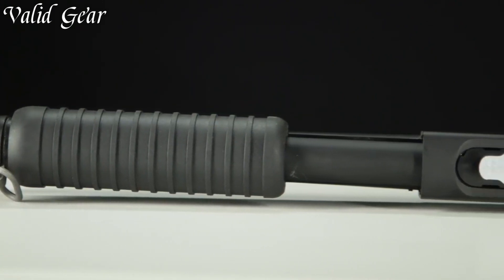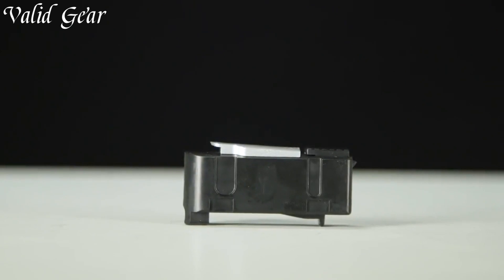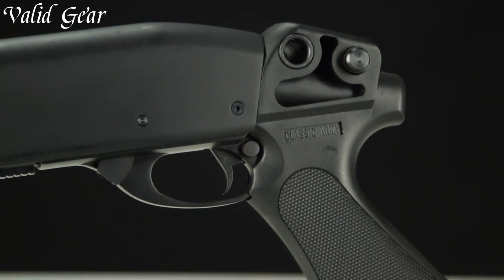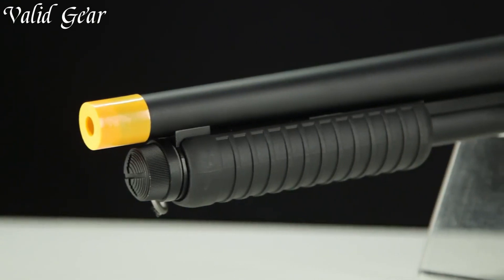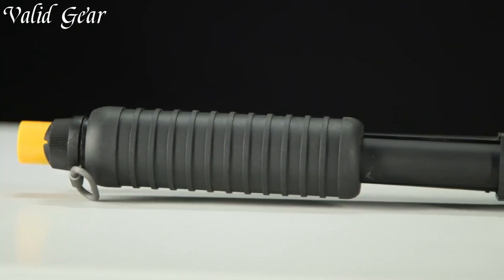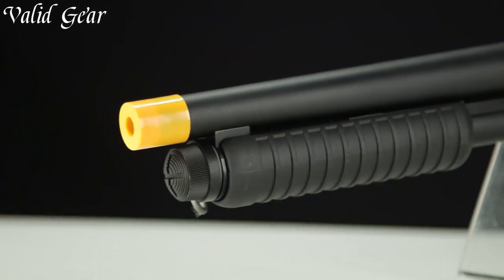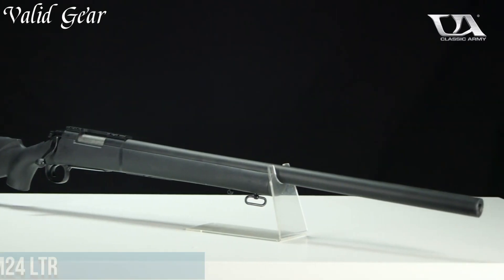The compact size and adjustable stock ensure maneuverability and ease of use, making it ideal for dynamic and fast-paced Airsoft scenarios. Whether breaching doors or engaging opponents in tight spaces, the Ka-870 Breacher stands as a reliable and potent choice, delivering the close-quarter firepower Airsoft enthusiasts desire. Dominate close-quarters battles and embrace the raw power of the Classic Army Ka-870 Breacher Shotgun, an Airsoft shotgun that packs a punch and makes a statement on the field.